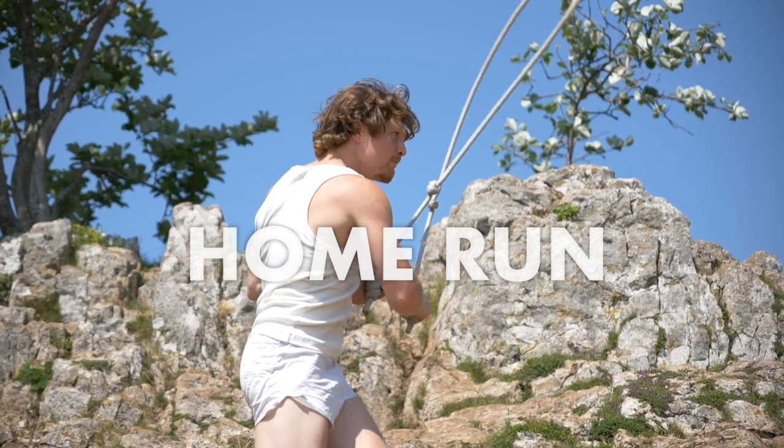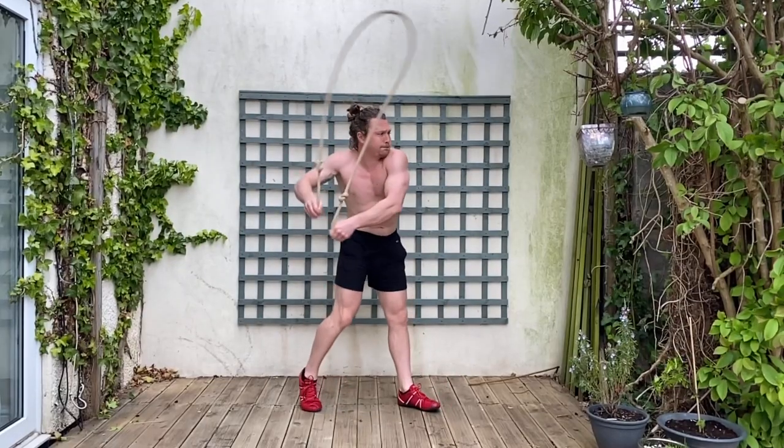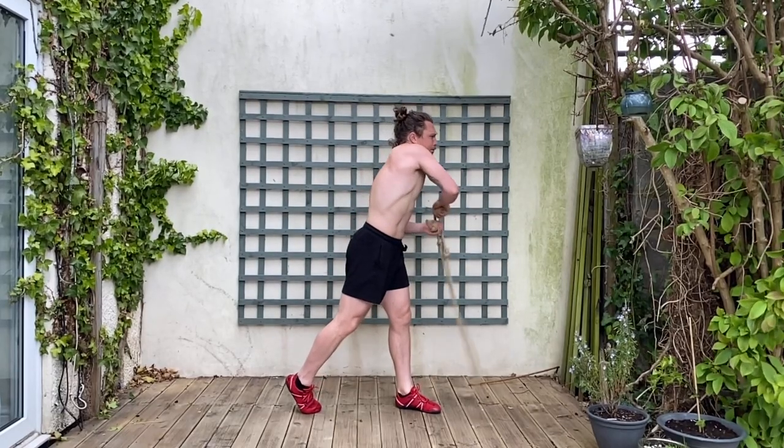First up we've got a pattern I named Home Run, and it's called that because it's great for anyone with an underhand swinging motion — like a golf swing, a baseball hit, a cricket swing, or even an uppercut in boxing.